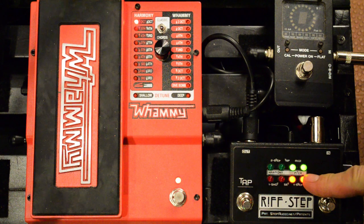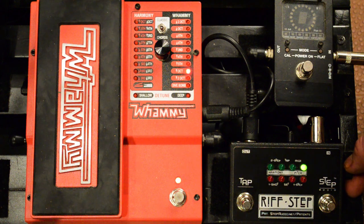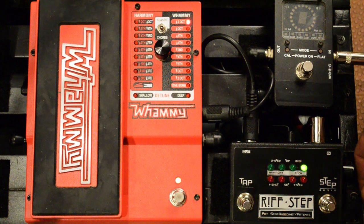Now our fourth step — pitch or harmony. We'll do pitch again. We're on the fourth step, so we're going to turn the knob until we hear an interval that sounds cool. We'll do two octaves up there. Now if we want to hear how it sounds, we can press the step button. That's pretty cool sounding.